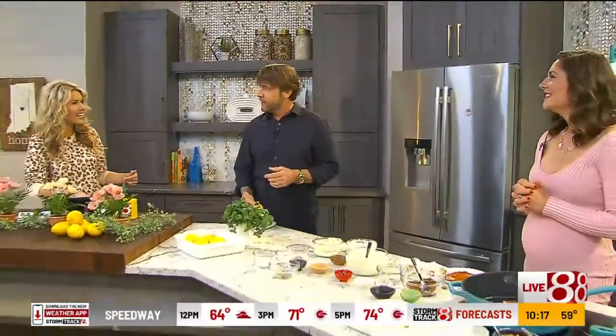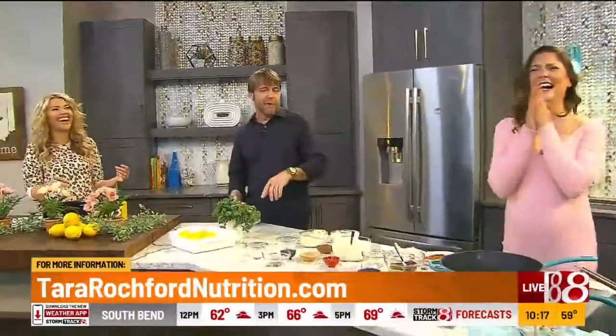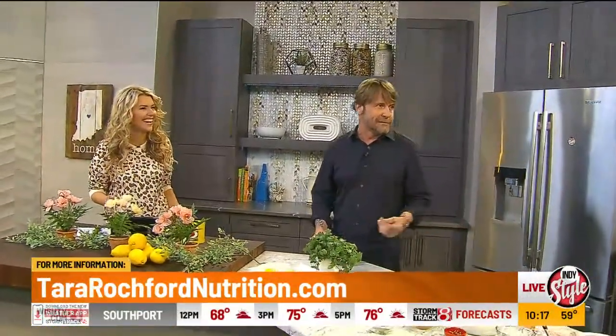Mike shares that he has a half-brother who is 30 years younger than him — same father, different mother. He jokes he's not going to do the math this early in the morning while eating fish tacos.